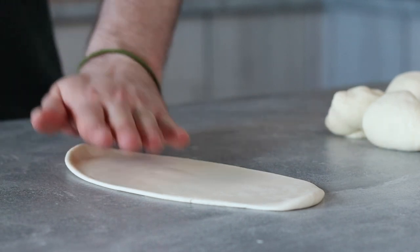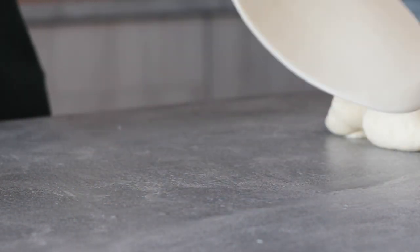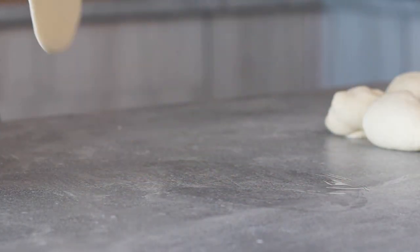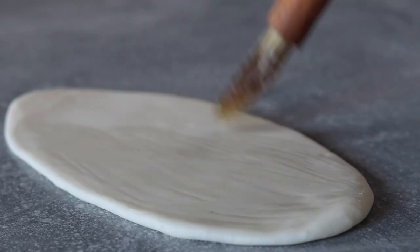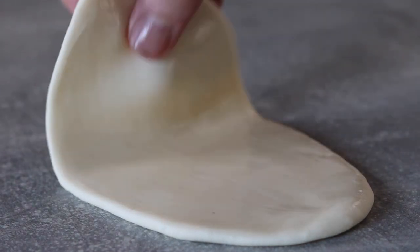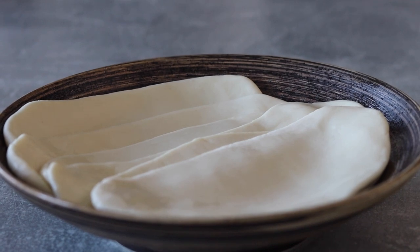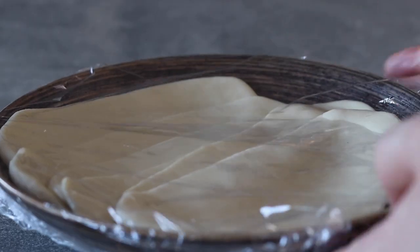When ready, generously brush each side with some neutral oil — I'm using canola oil but ordinary vegetable oil will also work. When ready place the dough onto a lightly greased plate or tray, then repeat this process for each piece of dough. The oil and a further rest will make this dough super elastic. When all of the dough is rolled out, cover and rest in the fridge for 2 hours and we'll come back to it at the very end.